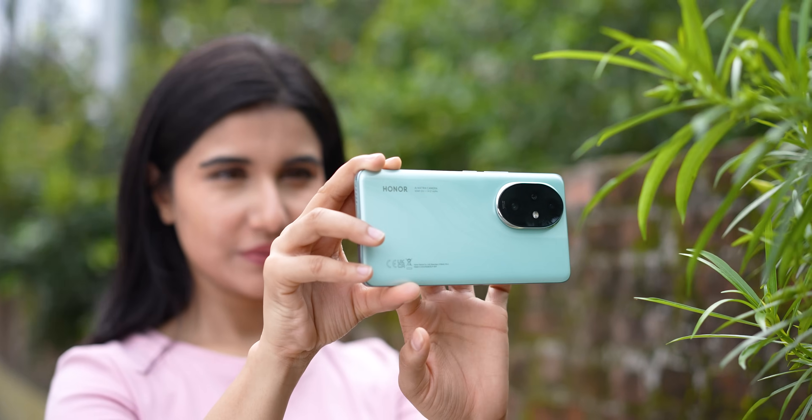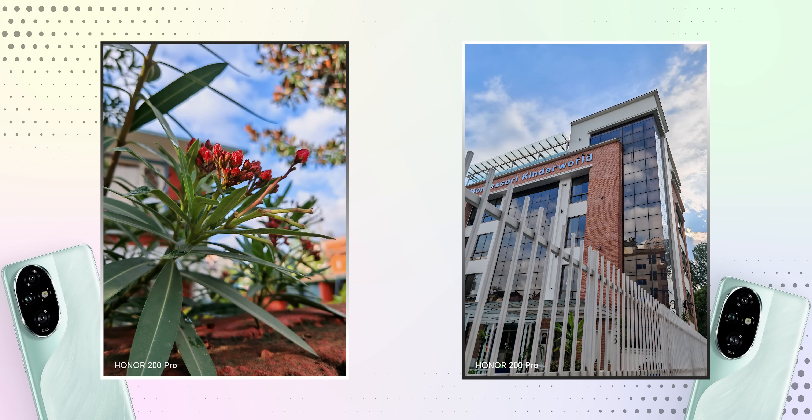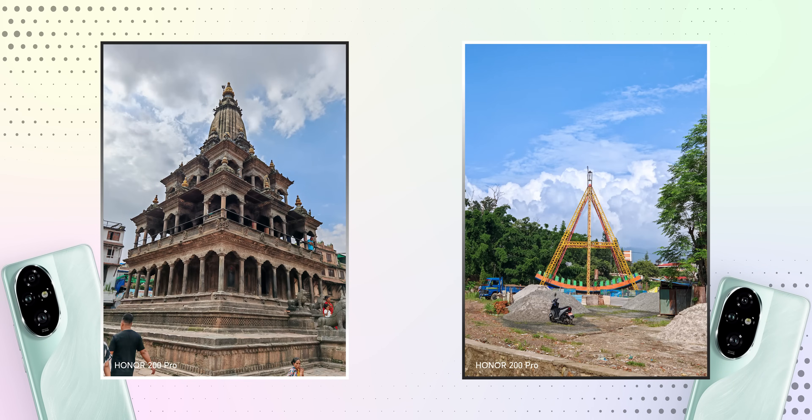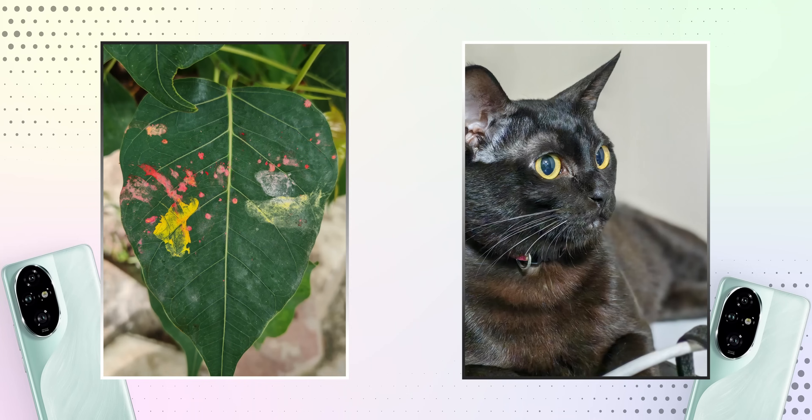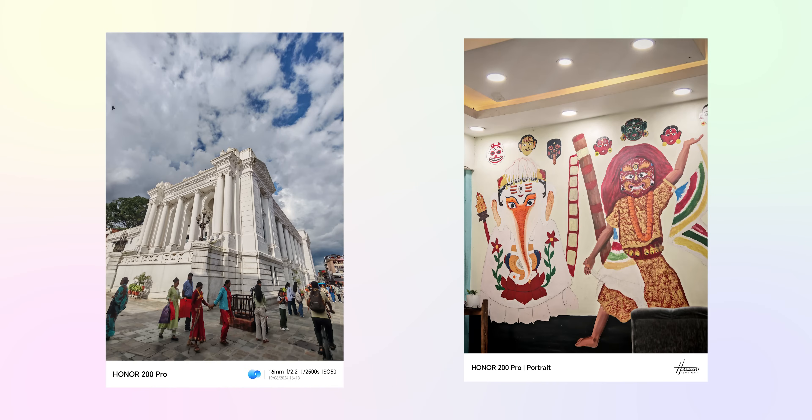After testing its cameras, I genuinely feel that this is one of the best camera phones for its price — I felt like I was actually using a flagship phone's camera. As you can see from the samples, the colors are a bit more saturated and on the contrasty side, but overall the photos look superb and eye-pleasing. Even if you zoom in, you will get a lot of details and sharpness, and the white balance is on point.